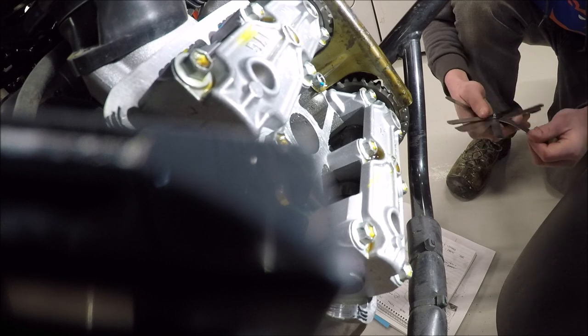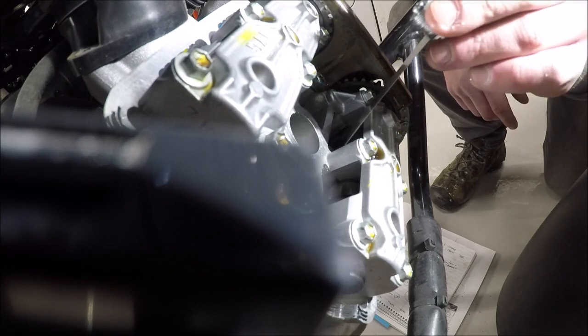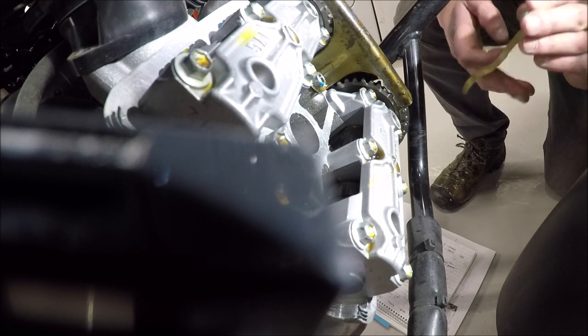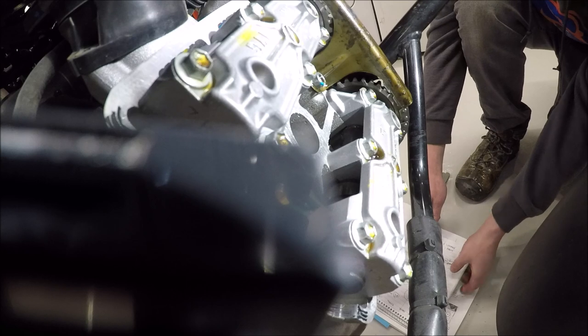Let's check the exhaust. I'm going to start with 0.008 — these are usually the hardest to get to but you can still get to them. 0.008 is in fine on both sides, though it had some resistance. 0.009 — super tight on the left, tight on the right as well. 0.010 — Goldilocks — not happening on either. So I've got tight 0.009 on both front exhausts, which is within spec. I just prefer it a little higher, but it's within spec.